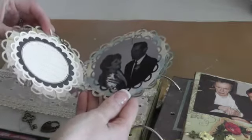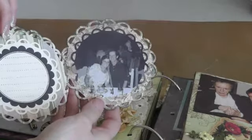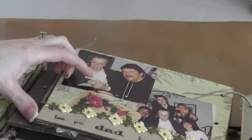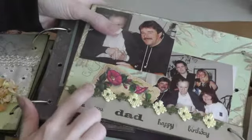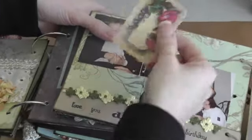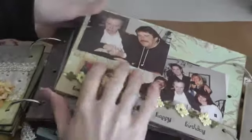Sorry if I'm talking fast — I'm a little nervous. And here I just made a pocket, used some Stampin' Up stamps. This is a Cane Company ribbon sticker. Just used a tag from the collection so she can journal on it. Very simple.